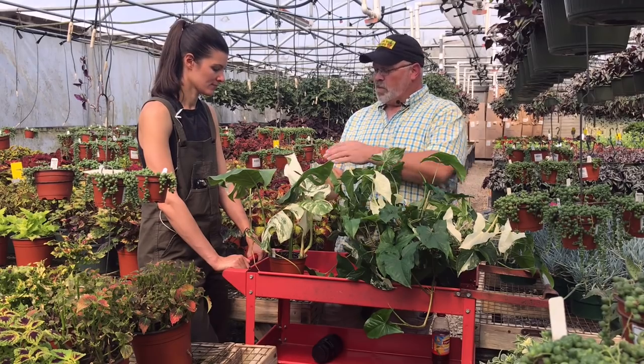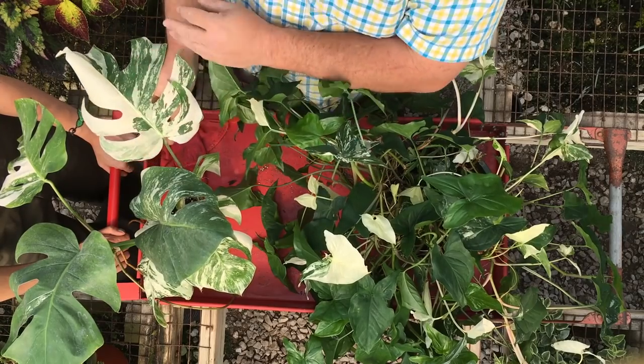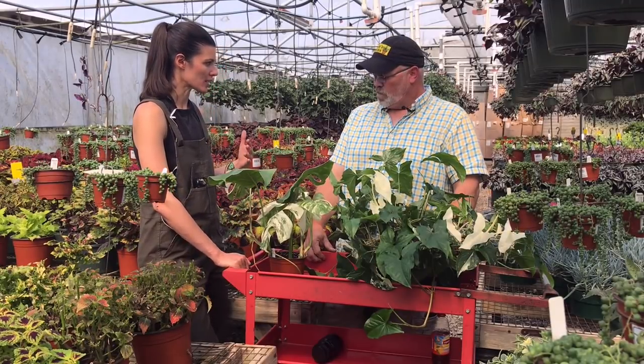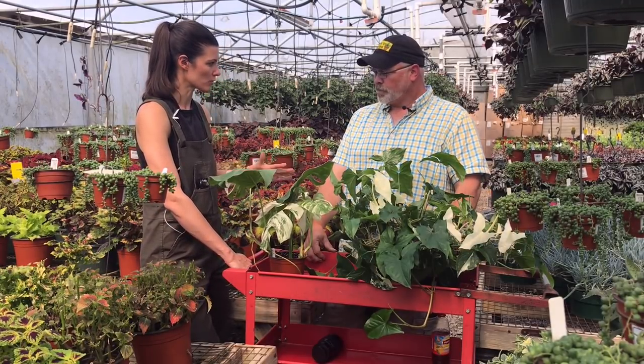But we want them all to be this pretty, so we have to just deal with the fact that they're going to be slow. Now, does this one require a little bit more light compared to a regular green version? No, actually — a little more light on this white and you're risking some burning.